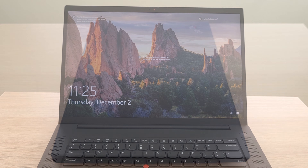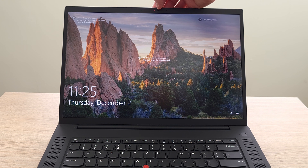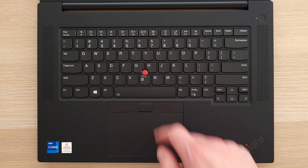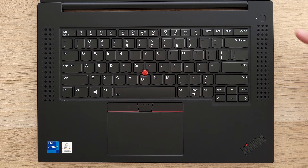The display looks great — up to 600 nits, 4K resolution plus the extra height, and can come with color calibration. At the top, dual microphones and webcam with privacy shutter. On the keyboard you have a large trackpad with buttons, track point, stereo speakers on the sides, and a power button with fingerprint reader.